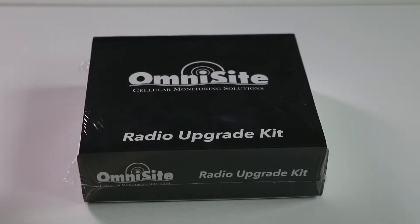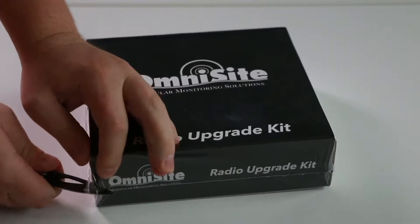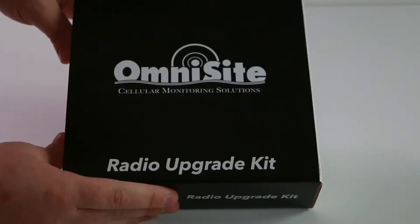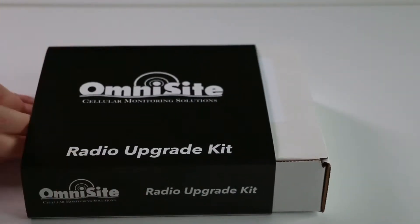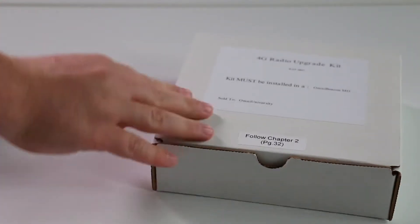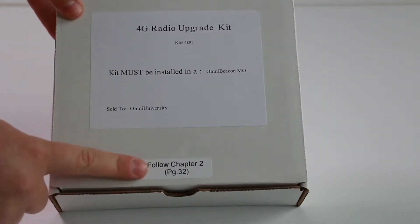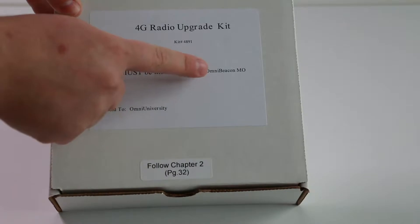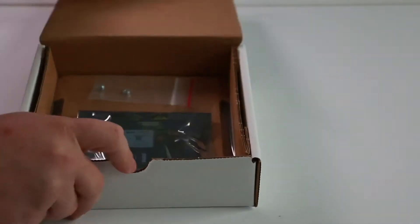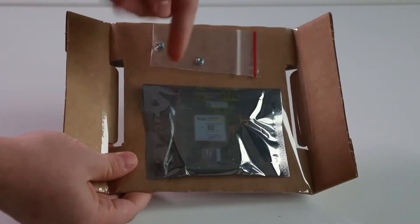When you first receive your kit, carefully remove the plastic from the outside of the box. Then slide the interior box out of the cardboard sleeve. Note that the box instructs you to follow chapter two in the manual, since this kit must be installed in an OmniBeacon. Inside the box, you will find your instruction manual and a card which contains the required upgrade hardware and the radio kit.